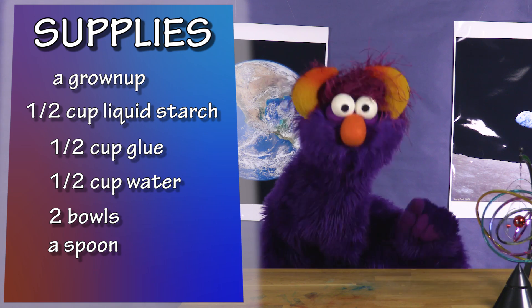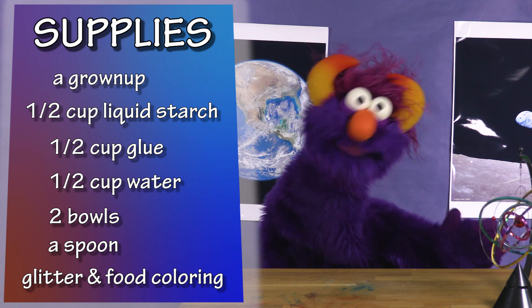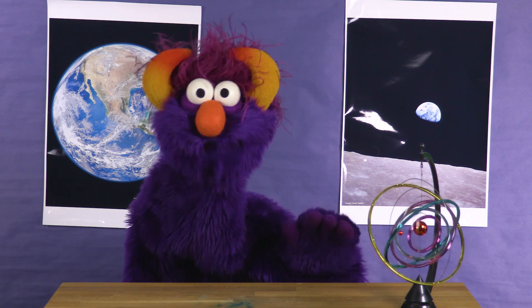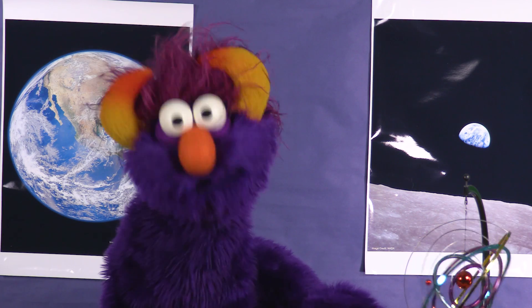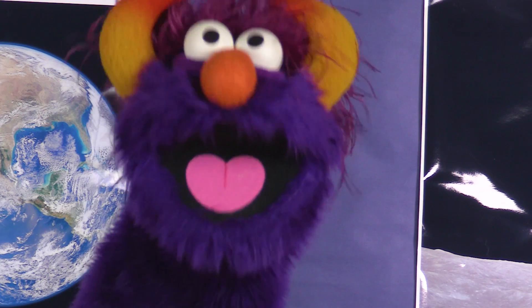Also, you could grab some glitter and some food coloring to make your slime pretty! It's a very, very easy and fast experiment to make. And if your grown-up doesn't want to make a mess, well, tell them it's for science!